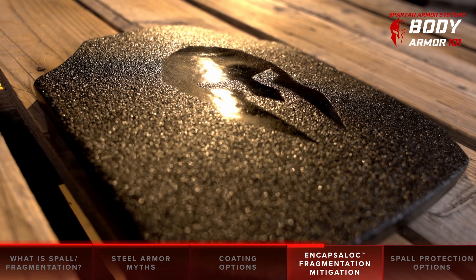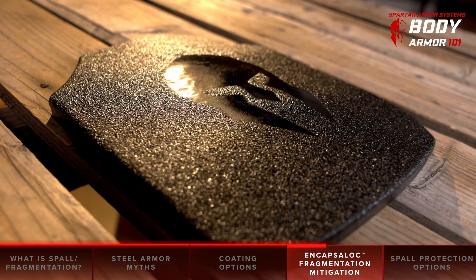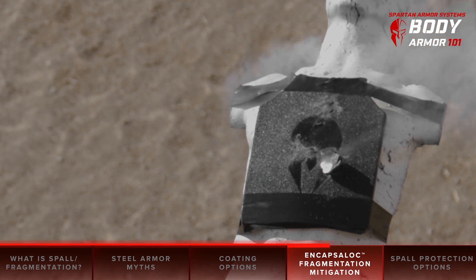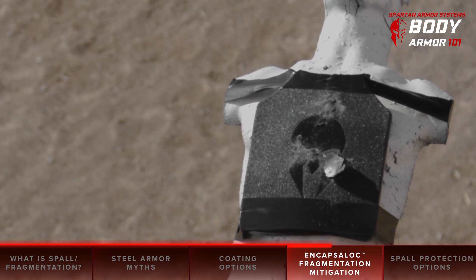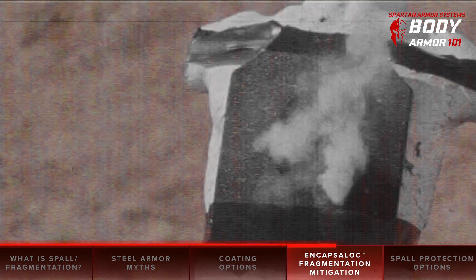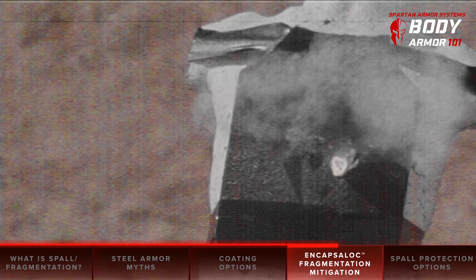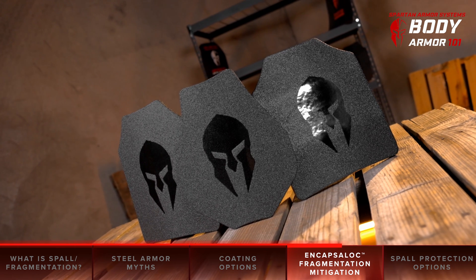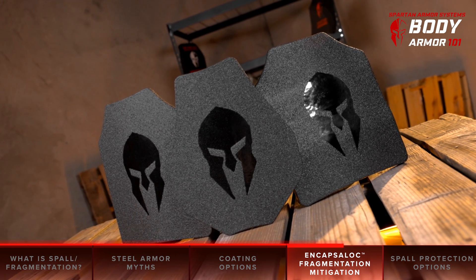However, there does come a point where the spalling may cause any coating to detach or delaminate from the plate. This is usually in the case of the plate being shot 20 plus times — and let's be real, this is not a likely scenario. However, you'll see some videos on the internet using this as another scare tactic to dissuade you from considering steel core armor as a viable armor solution.